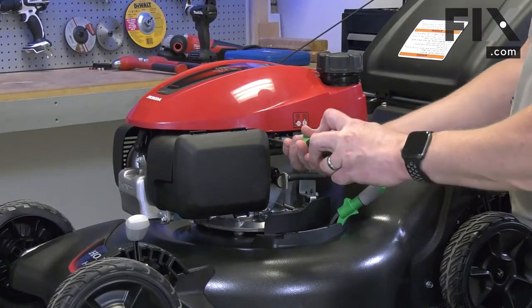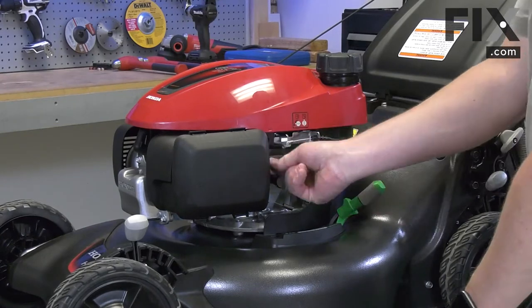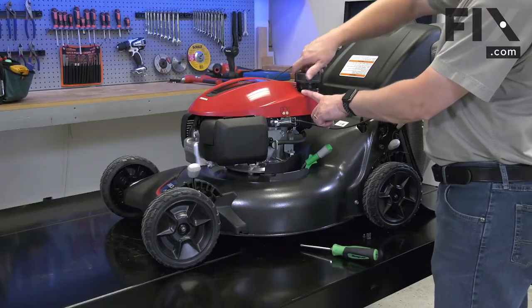On my lawnmower, the engine cover is secured with a screw and clip and some plastic brackets. I also need to remove the gas cap.